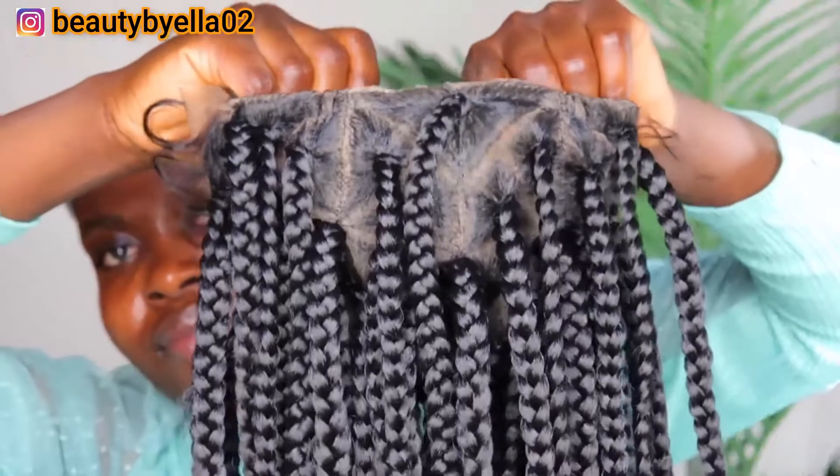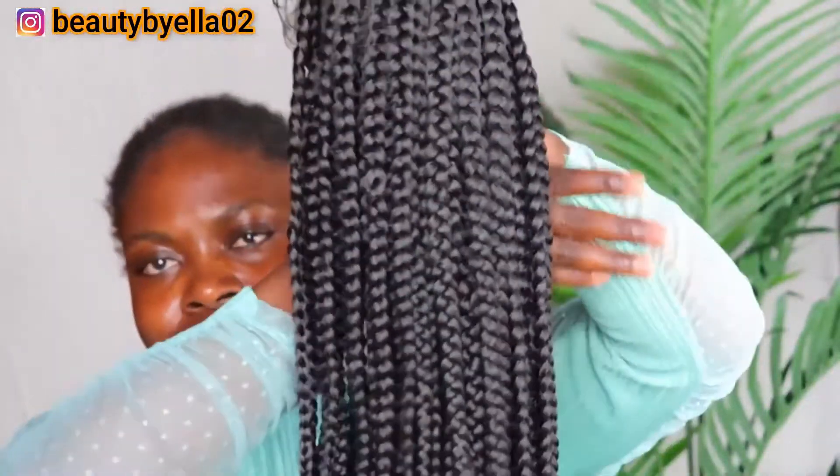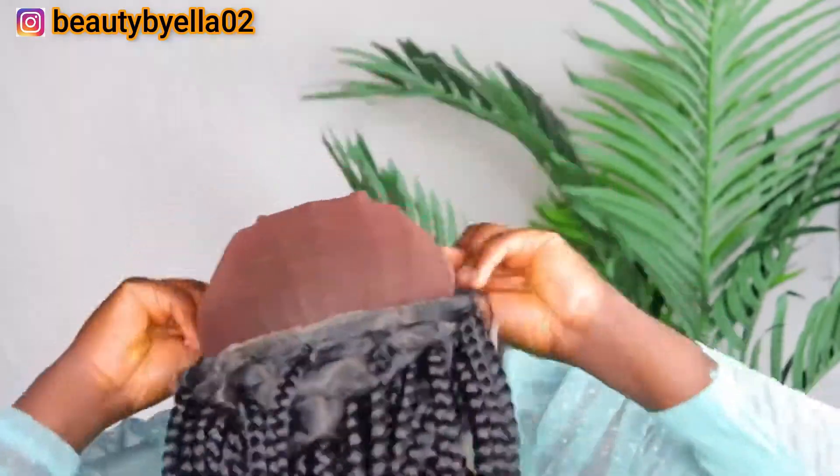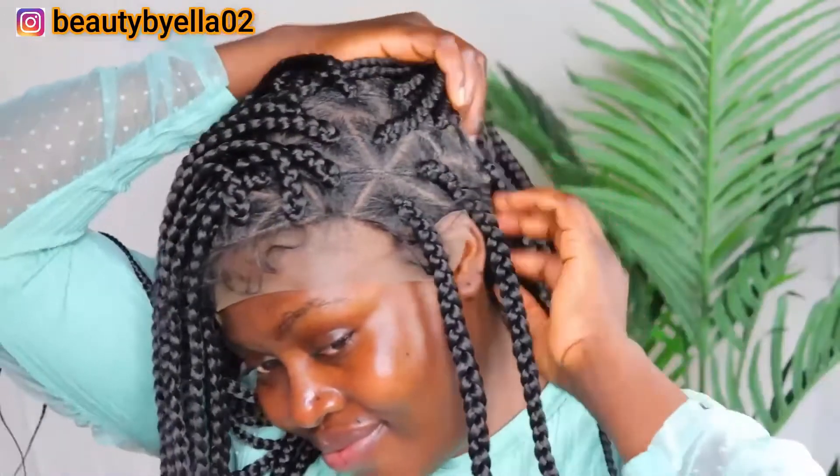When you want to lay this hair, you want to make sure you cornrow your natural hair very thin — make your cornrows very very small. That way your wig is going to be sitting so beautifully and looking so natural.